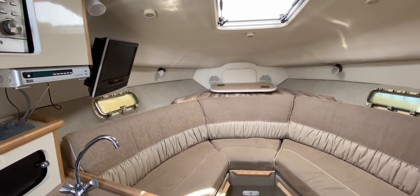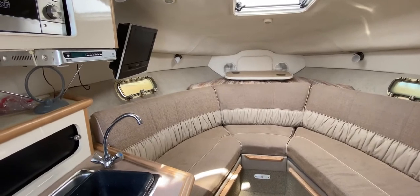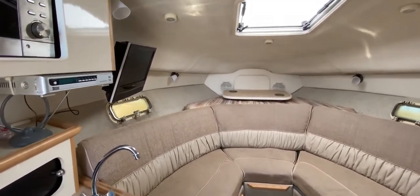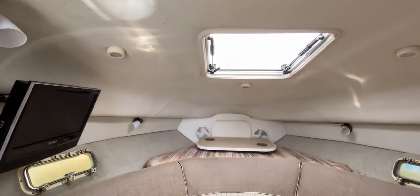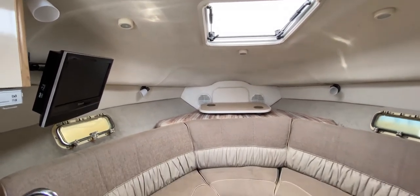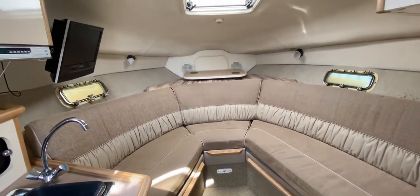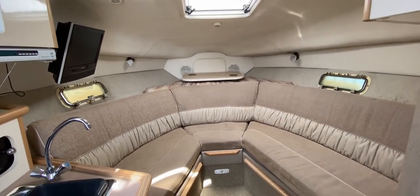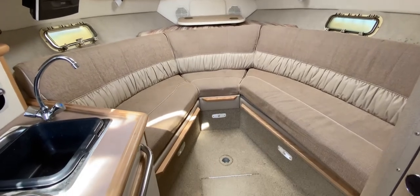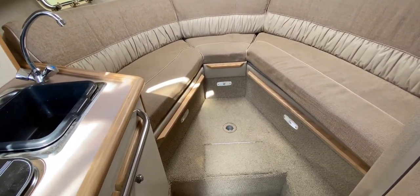Moving forward into the cabin, it's nice and light and bright and airy. There are two windows — one port, one starboard — both of which open, though they may be due for replacement. There's also a hatch up to the foredeck for escape or light and air. We've got a really nice U-shaped seating arrangement all the way around the compartment. The headlining, hull linings, upholstery, and carpet are all light, so it feels really nice down here.